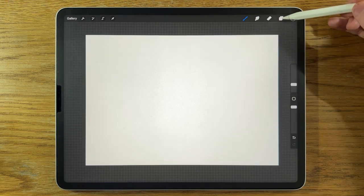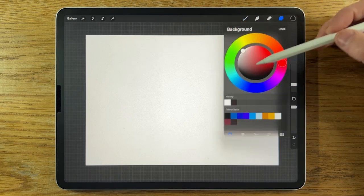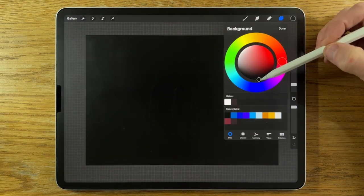Okay, with all that said and done, let's get started. We are dealing with a space scene, so we're not going to have a white background — we're going to have a black background. So let's just put it down towards the blackest color.